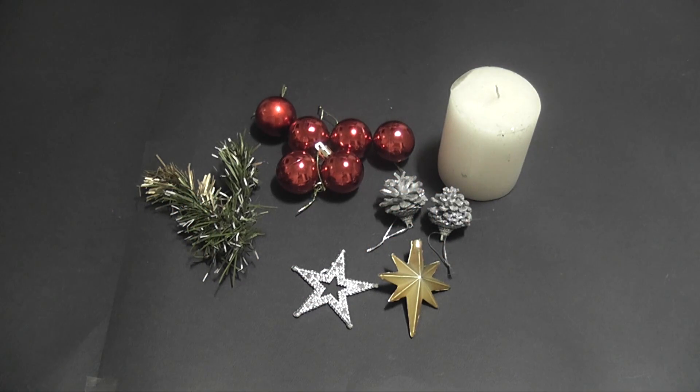Hi, I am Sonia Bajaj. For Appu series, I am going to teach you how to decorate a candle for Christmas.